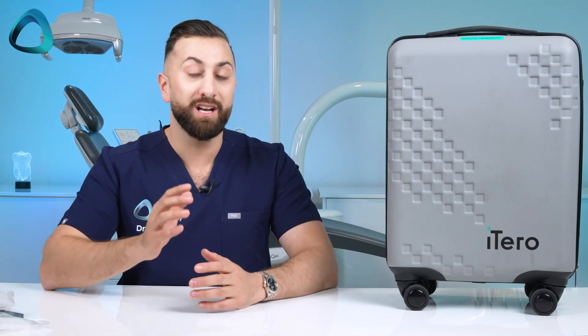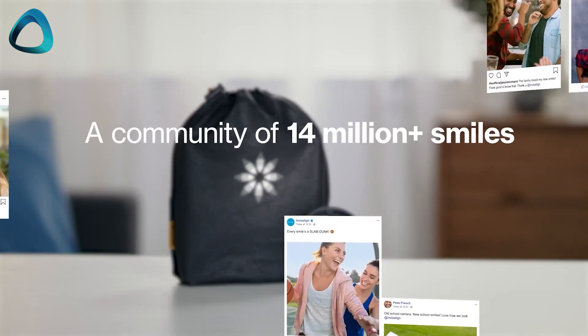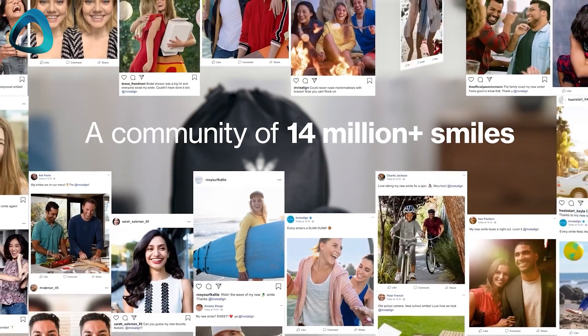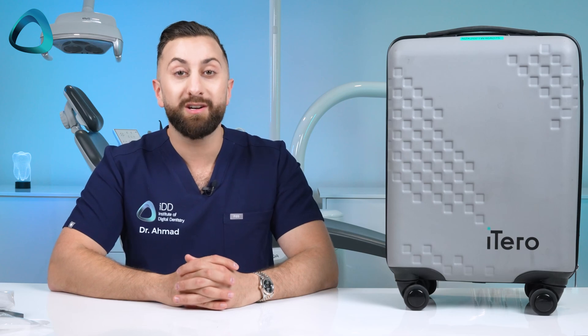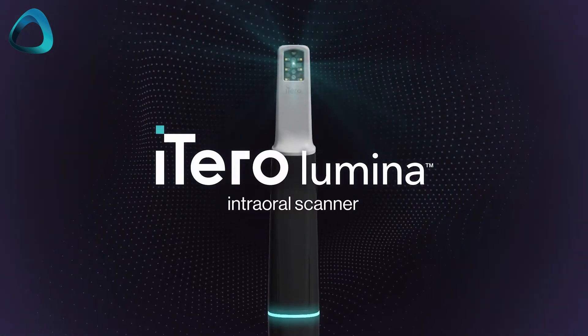iTero traditionally were the best-selling scanners on the market, thanks in part to leveraging the Invisalign brand. But back then, and especially now, the size of those units was quite a big downside of the scanner. Well now, with the iTero Lumina, iTero has taken all those concerns into account and launched a small and lightweight scanner to the market.